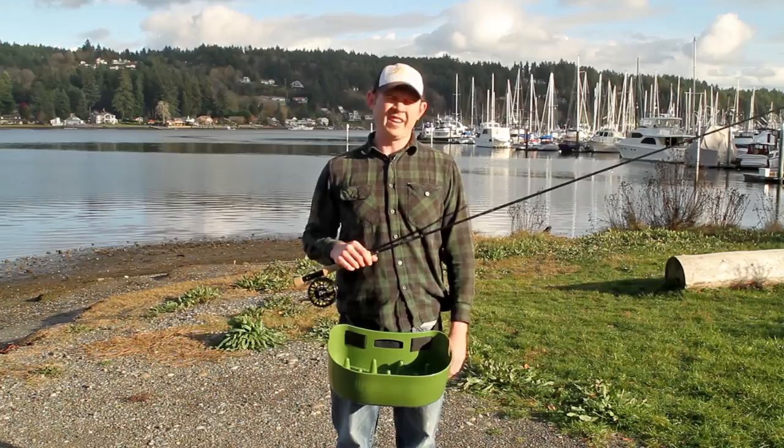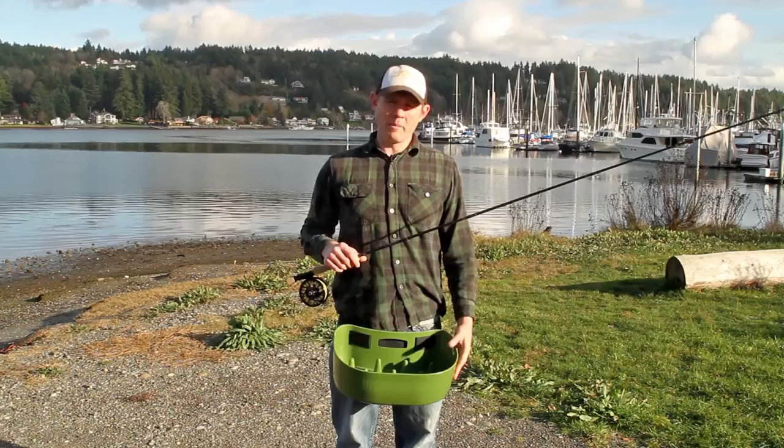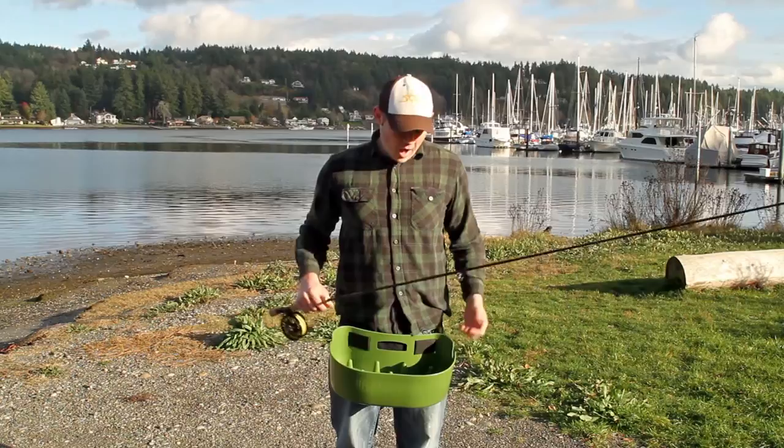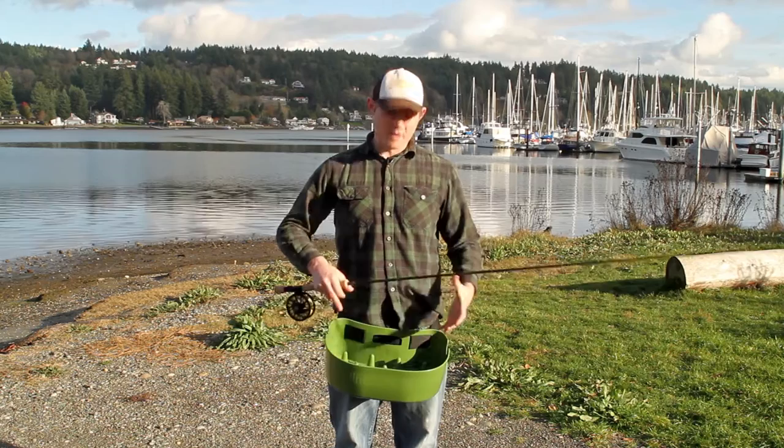One last component that's pretty critical for any Puget Sound beach fishing is a stripping basket. Here we have the Line Curl hard molded plastic stripping basket — we really like this one. It's got a big area for dropping your line, and it has notches on the side so you can set your rod down while re-rigging. Other options include the William Joseph collapsible mesh stripping basket, and Sea Level has a new line of soft foam stripping baskets that retain a larger shape but are more collapsible and maneuverable.